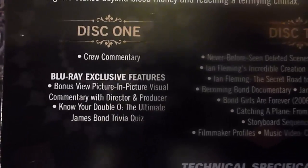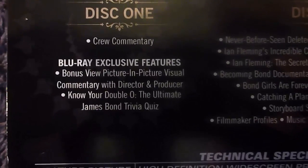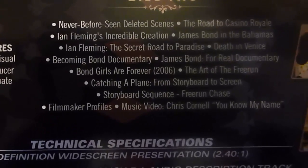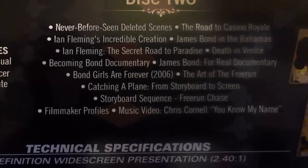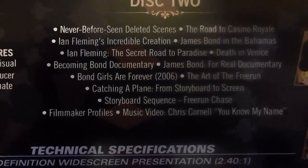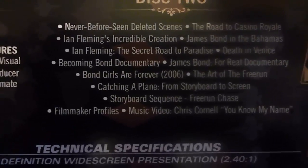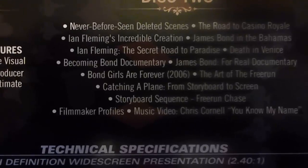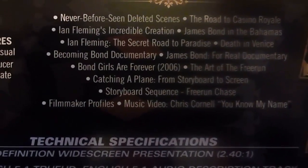For the special features: on disc one we have a crew commentary, a bonus view picture-in-picture visual commentary with director and producer, Know Your Double O, and the James Bond trivia quiz. On disc two we have never before seen deleted scenes, The Road to Casino Royale, Ian Fleming's Incredible Creation, James Bond in the Bahamas, Ian Fleming the Secret Road to Paradise, Death in Venice, Becoming Bond documentary, James Bond for Real documentary, Bond Girls Are Forever documentary, The Art of Free Run, Catching a Plane from storyboard to screen, storyboard sequence, free run chase, filmmaker profiles, and a music video for Chris Cornell's You Know My Name.